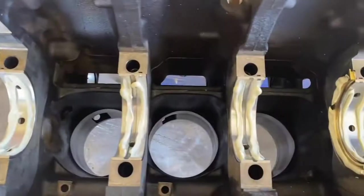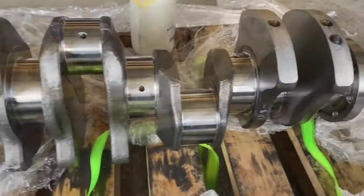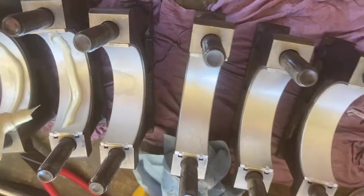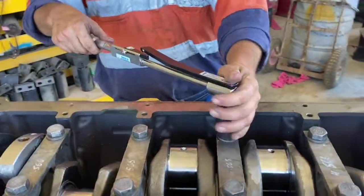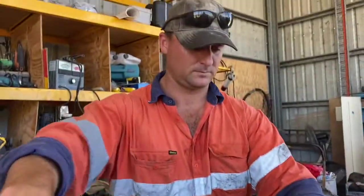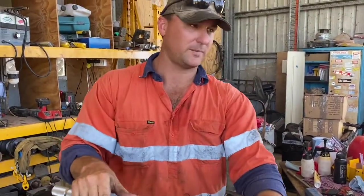We need to clean the plastigage off the crank journal and off the bearings. Once they're clean, we put CAT assembly grease on everything. We put our thrust washers in — the little brass thrust washers on journal four — then we lay our crank in. We put some grease on our main caps — probably over-grease them, but I really don't see the harm in that. Then we go through the same torque steps: 150 Newton-meter torque down and then a 60-degree torque turn.